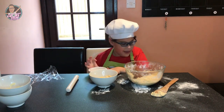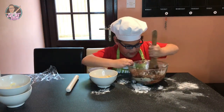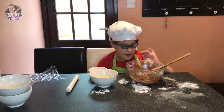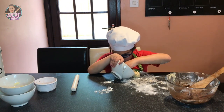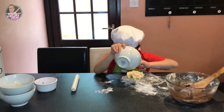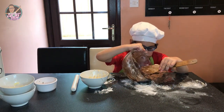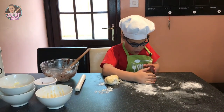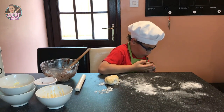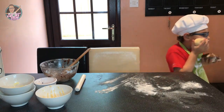Now the next thing. Now I have two doughs. Now my doughs are ready to go in the fridge for 30 minutes. 30 minutes later.